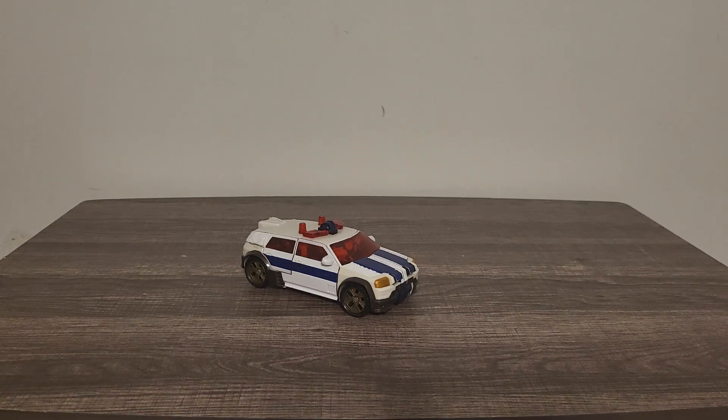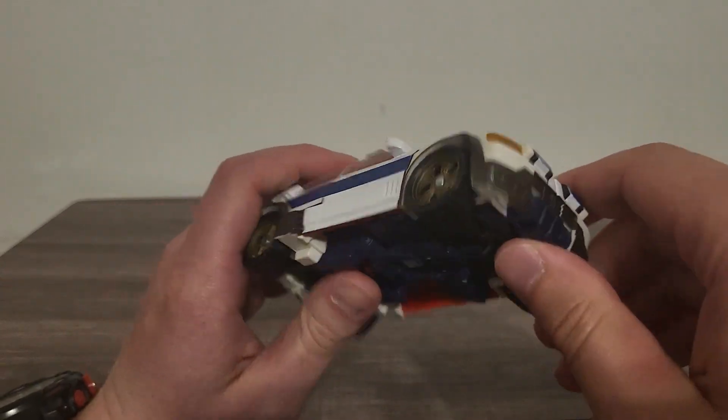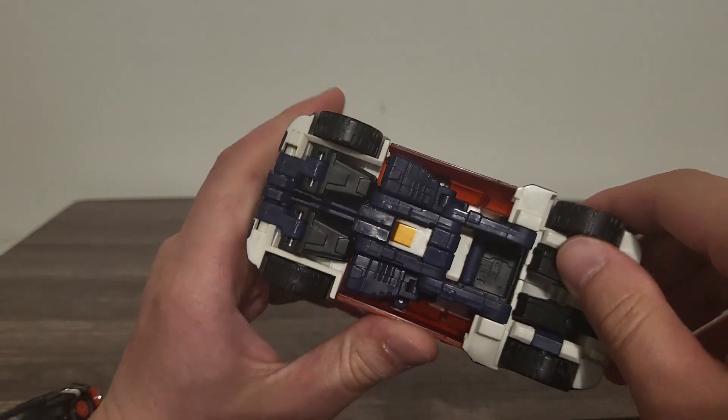Greetings everyone, Timprime1 here with another video review. In this video we're going to be taking a look at Transformers Cybertron Deluxe Class Red Alert. Taking a look at Red Alert, I must say they did a really good job with him. I really do like his new vehicle mode from the Cybertron series — really great overall design.